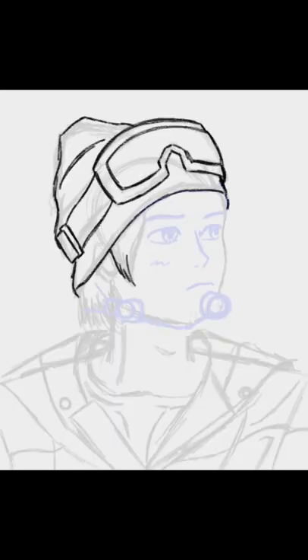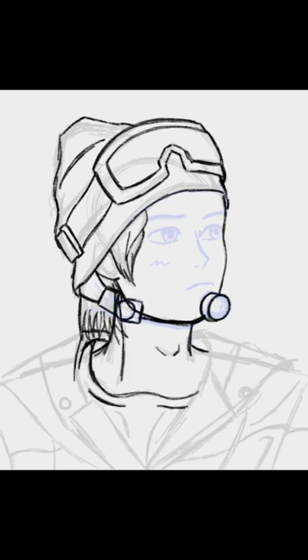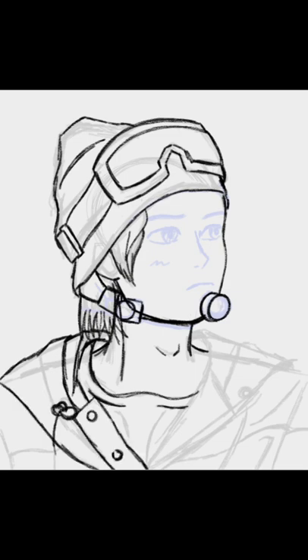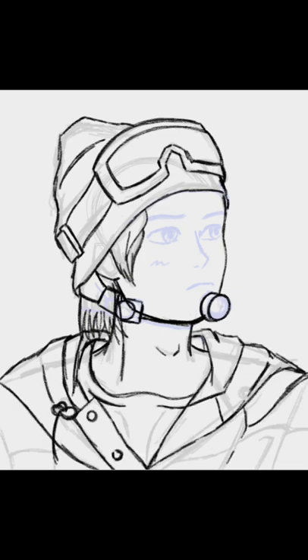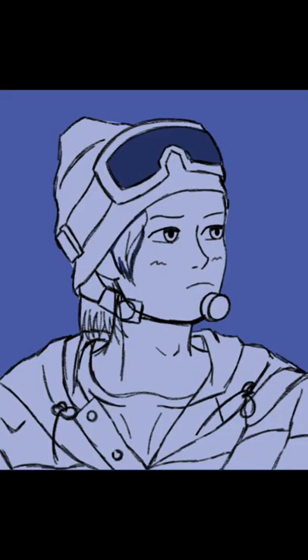I approached this piece with the normal sketch but skipped the guidelines for the upper body and went straight into the details of the jacket. I wanted to try out some monocoloring with minimal shading while outlining the outer border of the person. It was a lot of fun and I love how it turned out, despite him kind of looking like a pouting child.